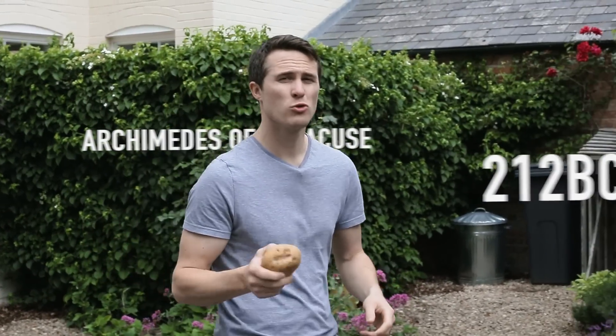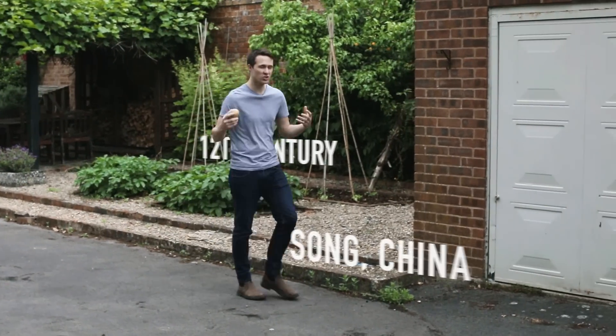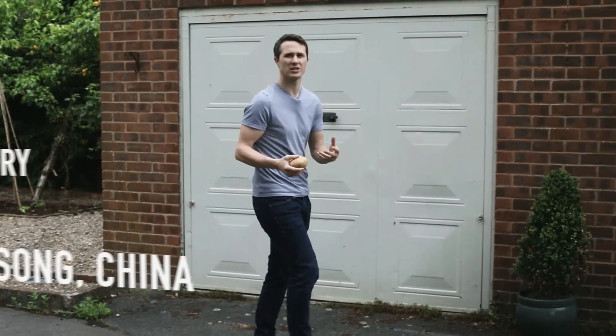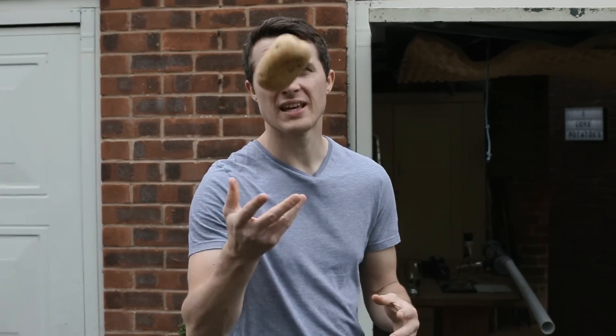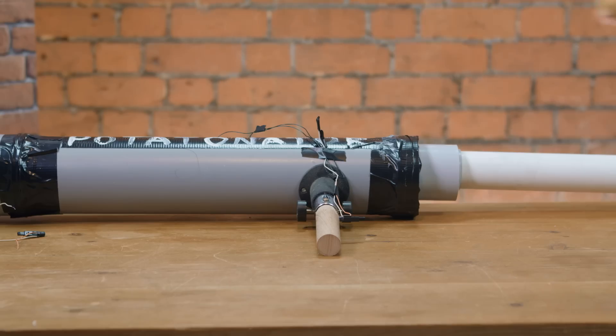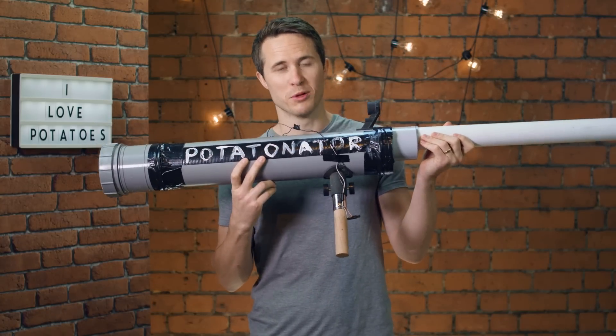The first cannon was invented an incredibly long time ago by Archimedes of Syracuse in 212 BC. It used steam to propel its projectiles. However, it wasn't until the 12th century in Song China that the first combustion cannon was invented. But although it fired big heavy metal balls instead of potatoes, they work pretty much the same way as this one. And it's actually pretty simple.